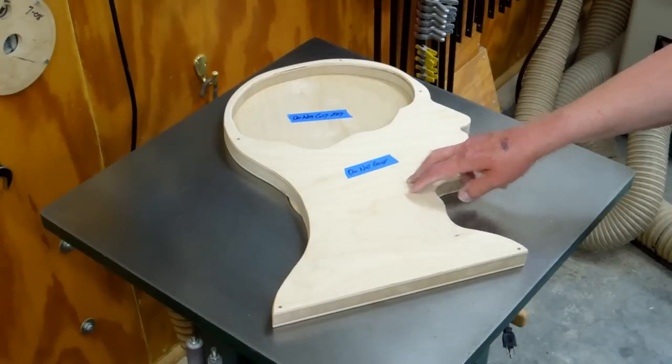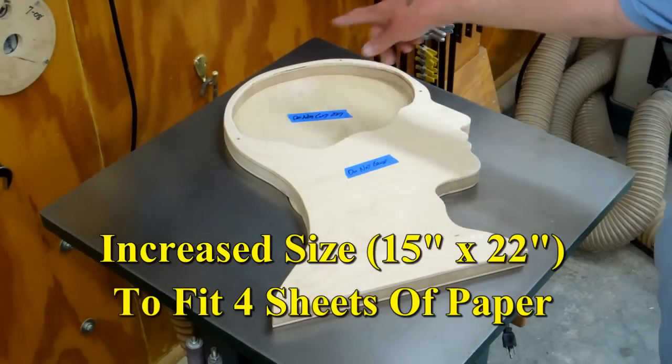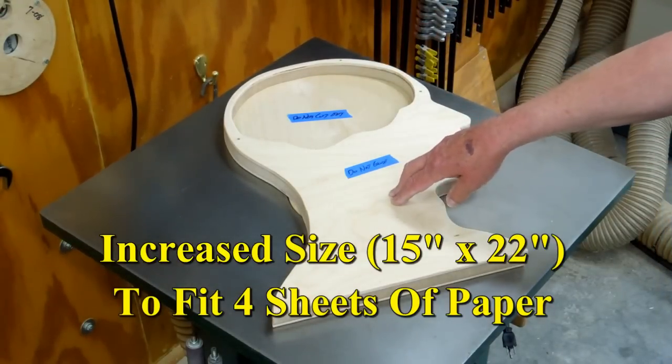I found a pattern for the male profile on the internet. I increased the size using Matthias' BigPrint program.